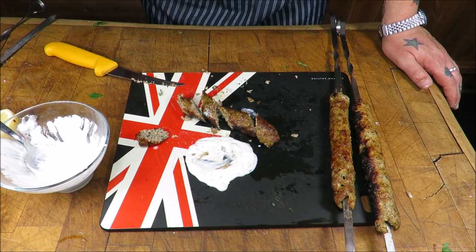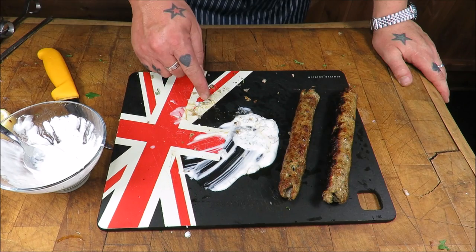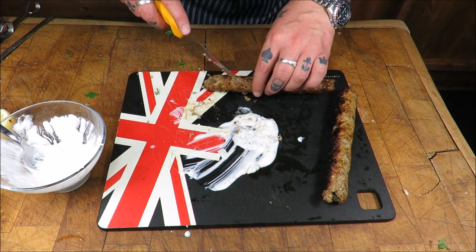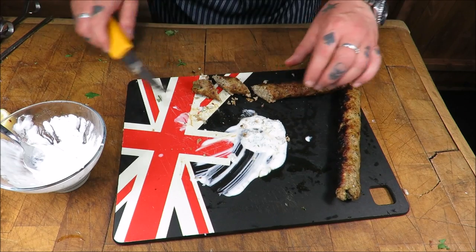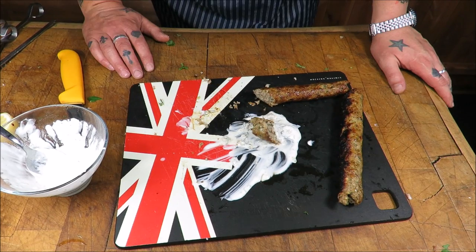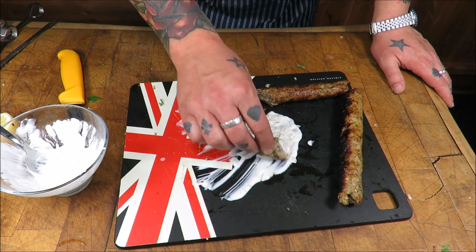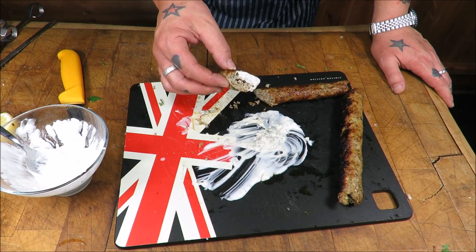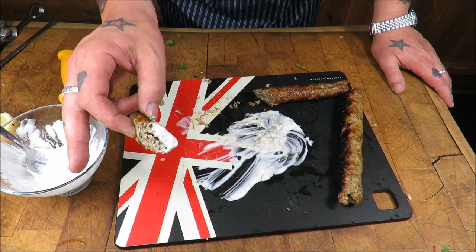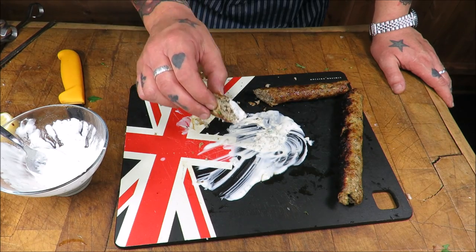S.R.P. Rabbit kofta — job is a good one. Well, my dear friends, that is absolutely magnificent. Who'd have thought it? The humble rabbit — it really is a truly, truly wonderful dish. I hope you liked that episode of the Scott Ree project, another cracking game dish — absolutely awesome. If you've liked what you've seen here today, please click subscribe. I release a video every week, so join the movement.